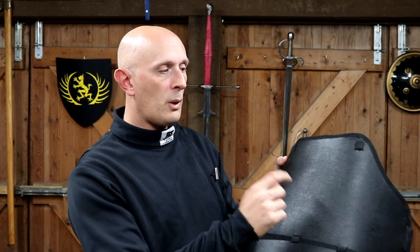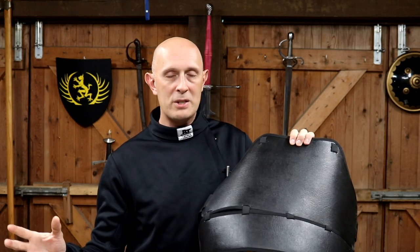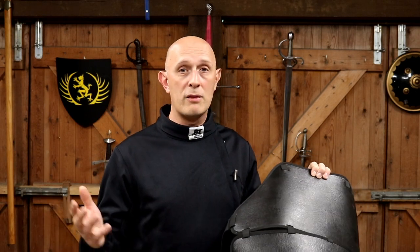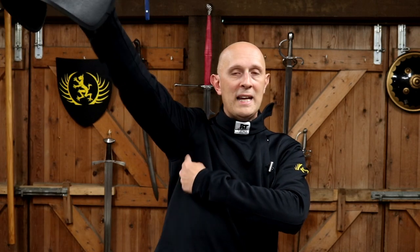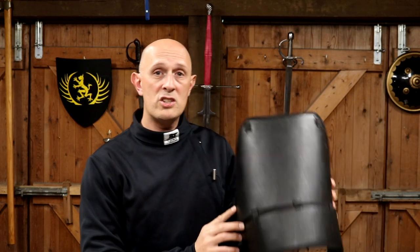A lot of people confuse a chest protector with a plastron — they are different things. A plastron is something like a fabric stab vest; it's there to protect you from a broken blade or sharp object that penetrates the jacket, giving another layer of thrust-proof, Newton-rated fabric. Primarily it protects your armpits. So a plastron has a completely different purpose to a chest protector.